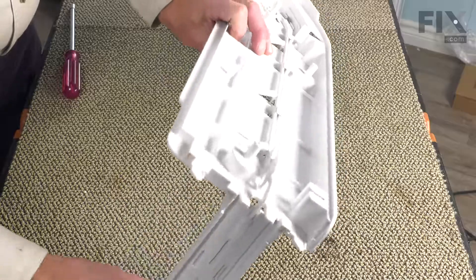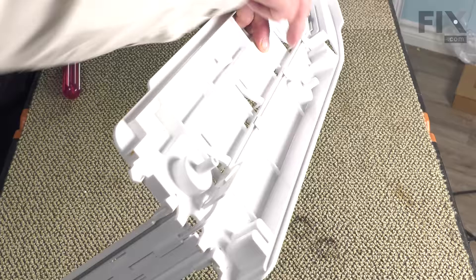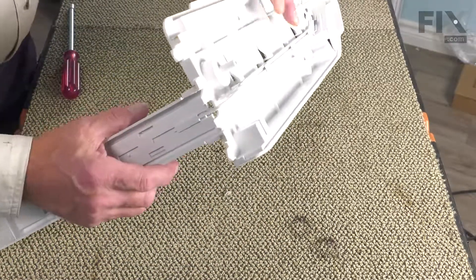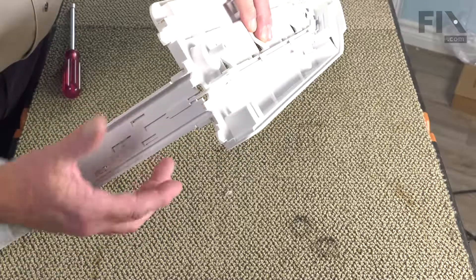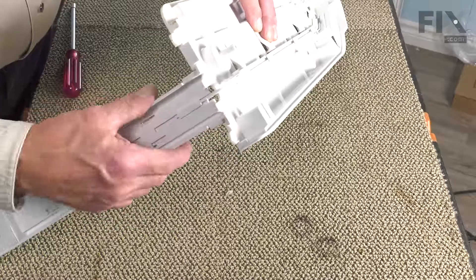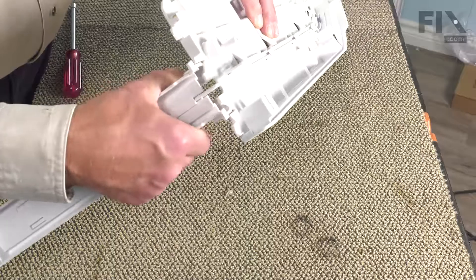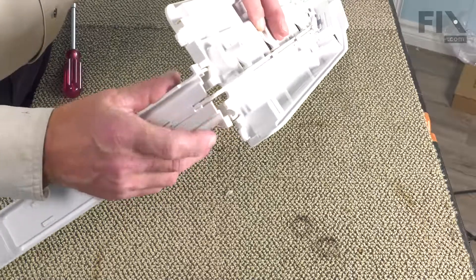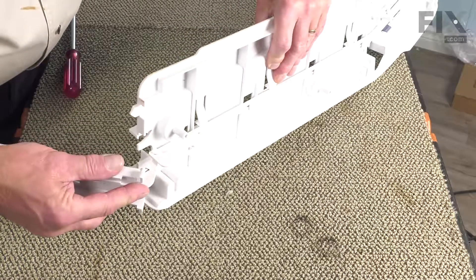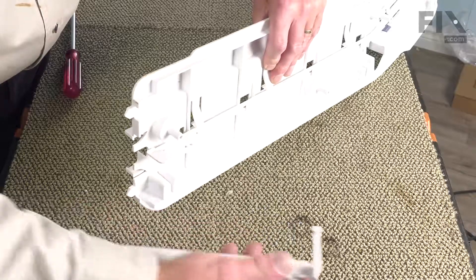Now on this end cap, we'll need to remove the slide control at the back as well as the mechanism inside the end cap. We'll begin by removing this back piece — we're just going to compress the plastic on that piece and disengage it from the end cap. If we pull it away, we can then tilt it and that will allow us to slide it out of that slotted opening. We'll just set that aside for now.